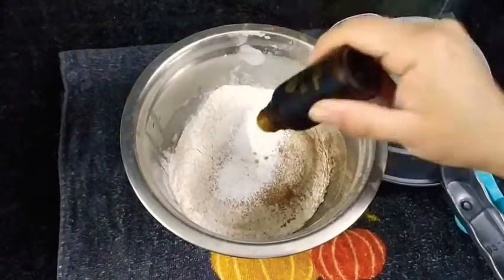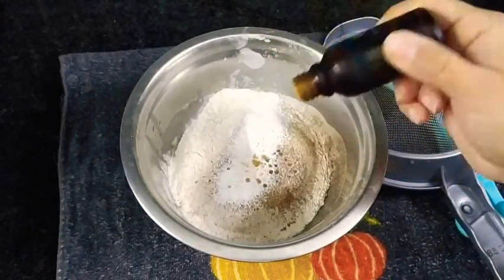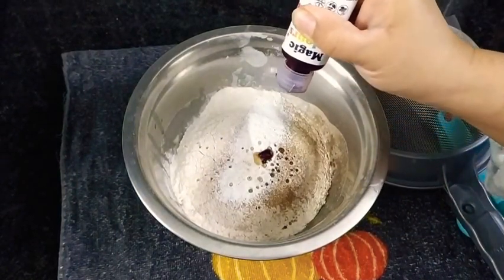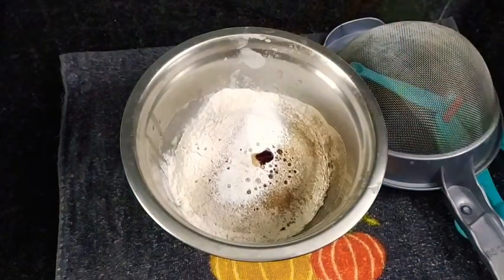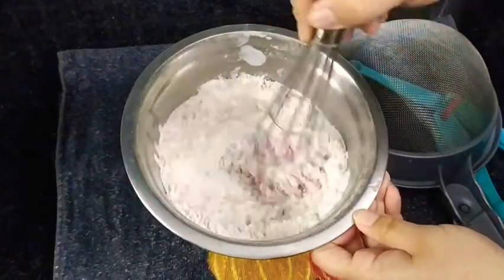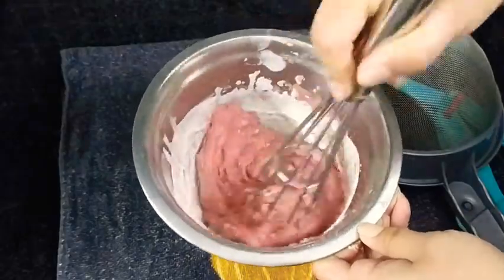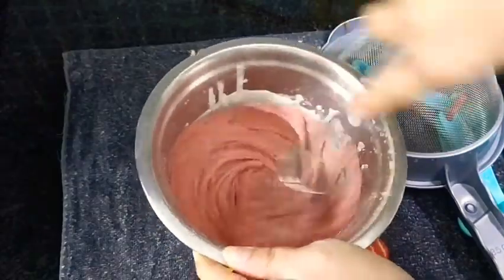In goes vanilla essence — or you can add vanilla sugar as well — and in goes my pink food color. Here I have used pink magic gel color; now give this all a good mix. If you find your color too light, you may add a few more drops of gel color. And if you want to make red velvet cake, you can add red gel color instead of pink.